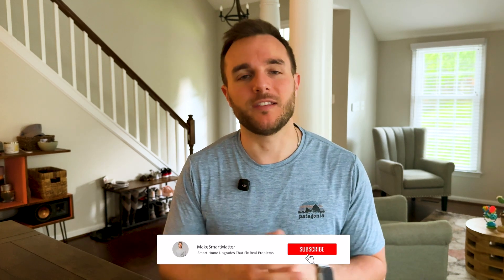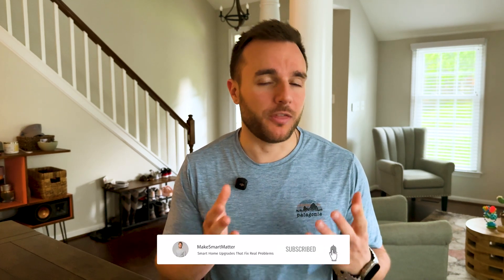I've done a couple of Thread-focused videos now, and I'll link those in the description below. My house isn't only Thread devices, but I get really excited when brands invest in the protocol. And I thought maybe a Thread Smart Home Tour would inspire you to get on board as well. So I'll try to put every product link below. Let's jump in.